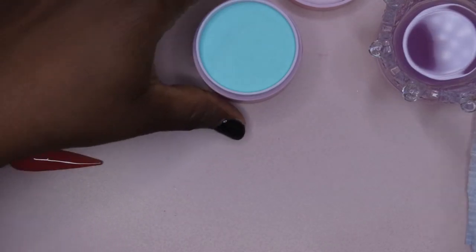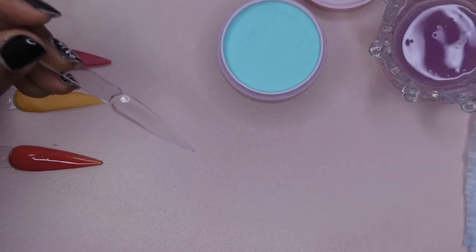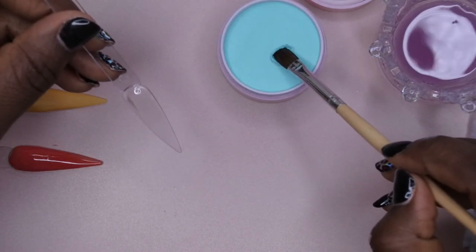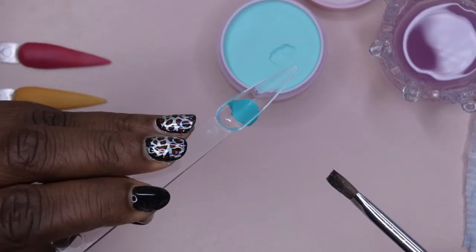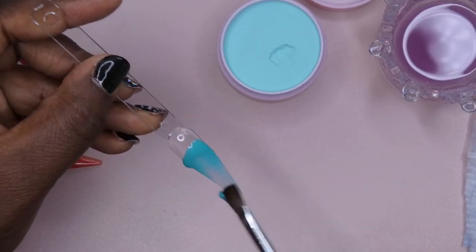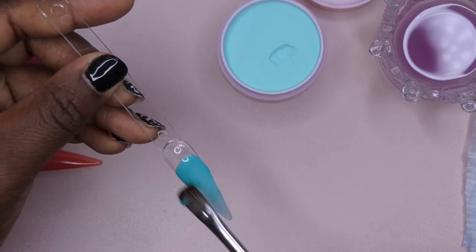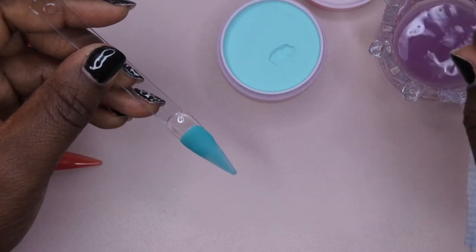The next color I'll be swatching is Peacock, and I know this is a beautiful blue color. Such a gorgeous color — this collection is just so beautiful, that's why I had to have it. I was on her website and I was like, this collection is speaking to my soul right now, I need all of these. Let's see how Peacock swatches. You see how you set it down and it's not moving, but then it self-levels? I'm very, very impressed with this powder. I might need to go back and get some more of her powders.